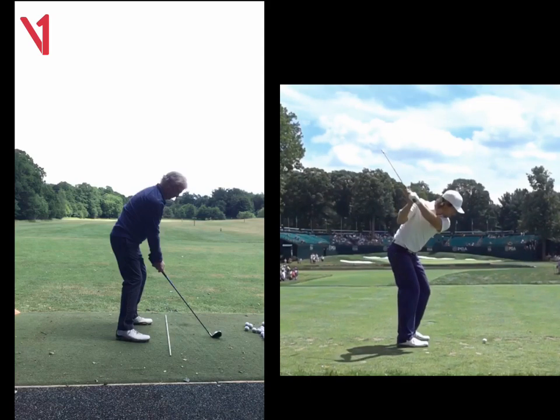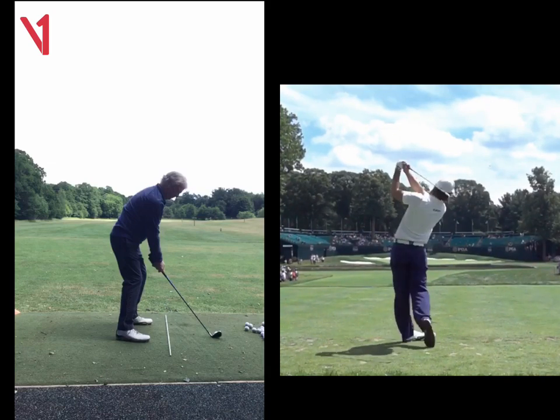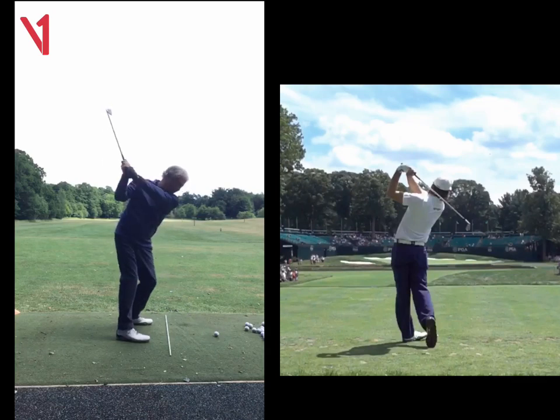He's got a good backswing, rotates a little bit more than you coming down, and gets the feeling that he releases the club out to the right while hitting the ground. It gets a little bit more compression on the ball and it'll go a little bit further. Ready for you there, Gareth. Thank you.